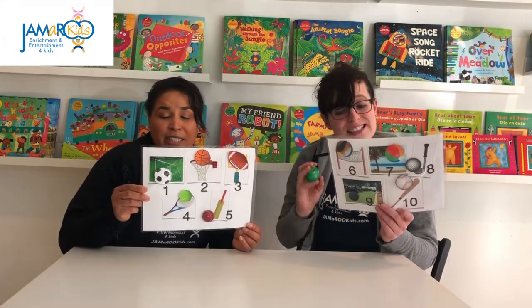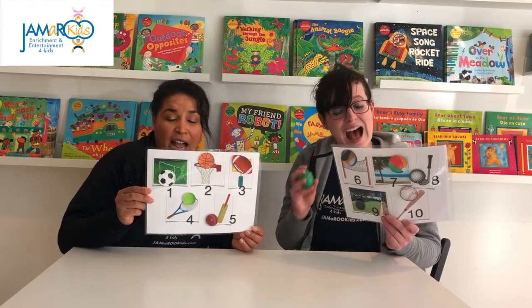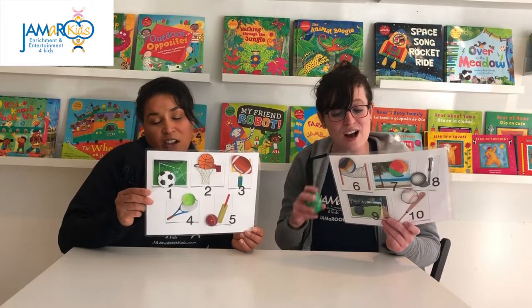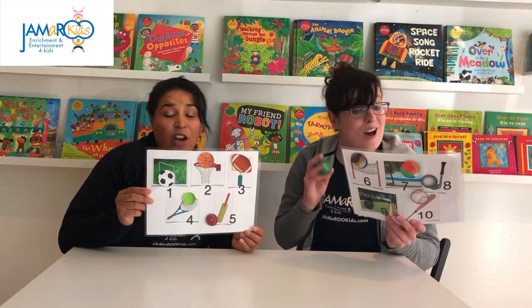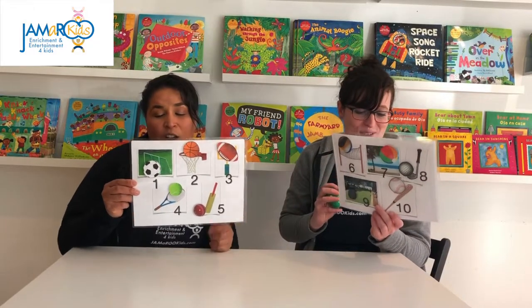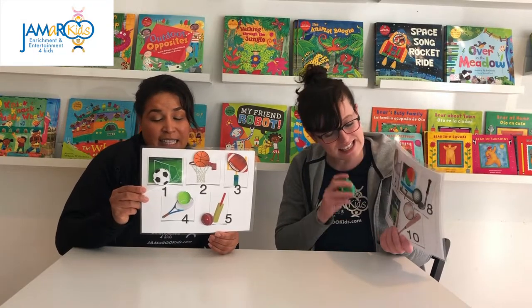A beach ball is number seven, it's filled with lots of air. How high can you toss it in the sky — it's more fun when you share. A golf ball is number eight, let's hit it in the hole. It might take lots and lots of tries but it never gets old. A bocce ball is number nine, let's see how close it gets. We'll roll the ball with our hands and play with friends we've never met.